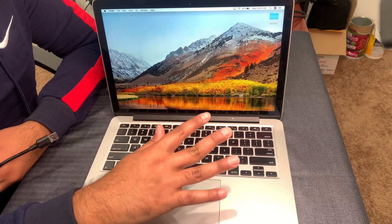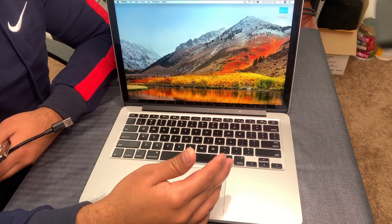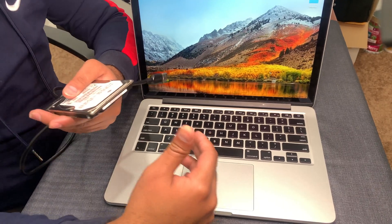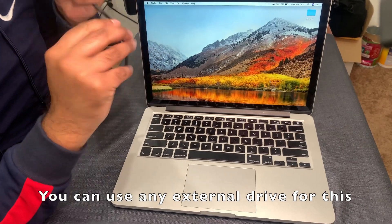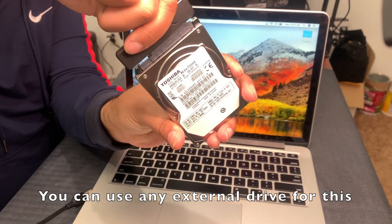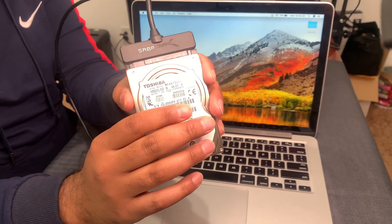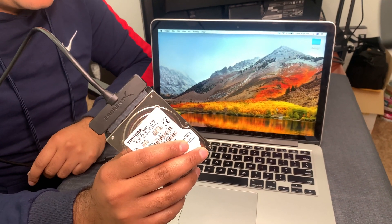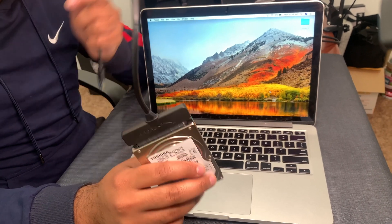Before we begin, if you want to have all your data backed up, you're gonna want to back up all of your data before we proceed with the replacement of your SSD drive. In my case I have this really old hard drive from my old laptop and an adapter that plugs in so I can back up my Mac, since I already have low memory in this drive and can't do a Time Machine backup directly.